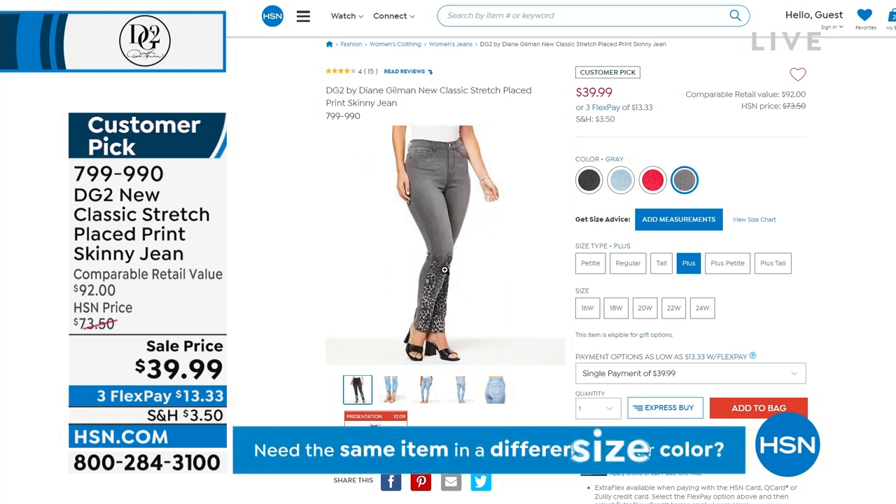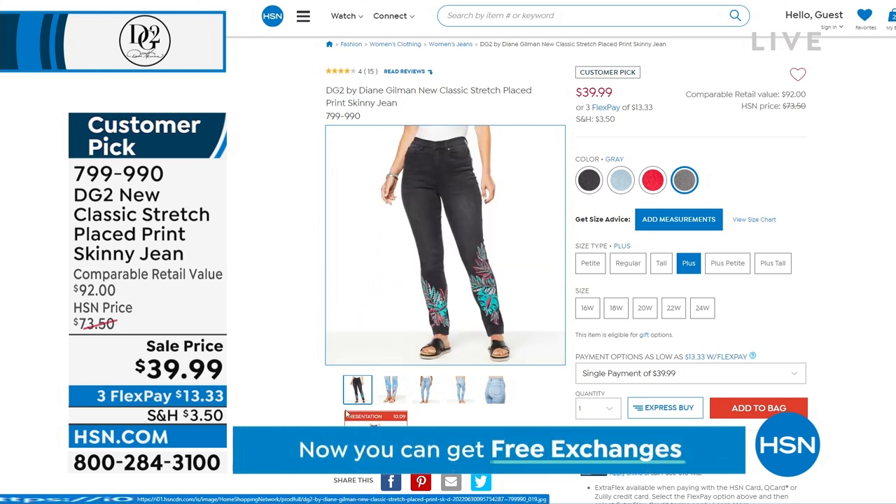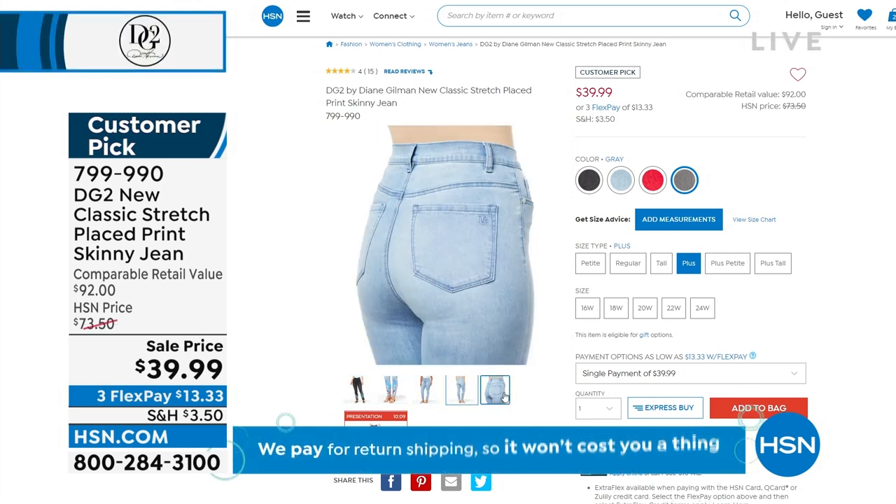It looks like somebody hand painted these, but if I hand painted them, that paint would come off. These are easy to wear. I can't wait to see those ones in person — what a gorgeous look. We even have tops to match those as well.